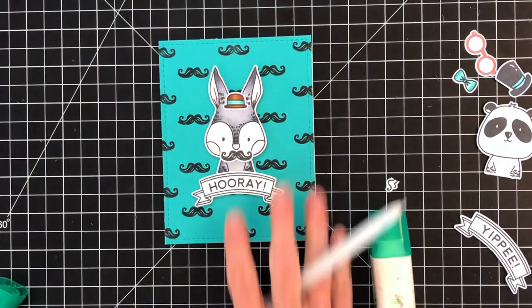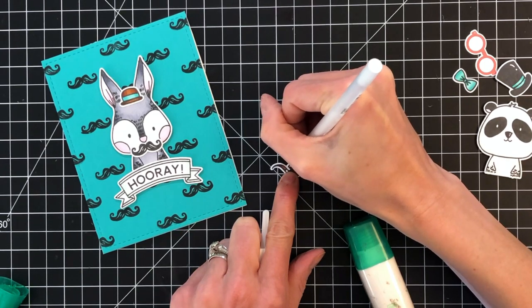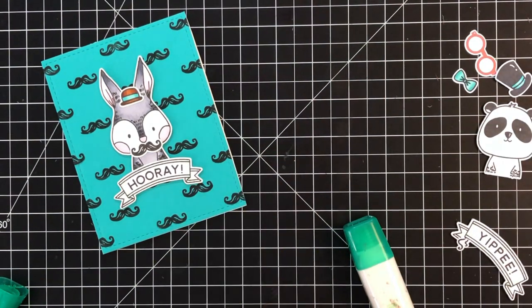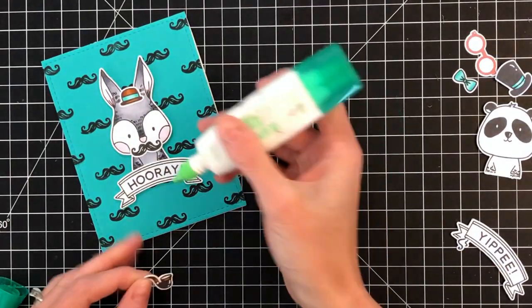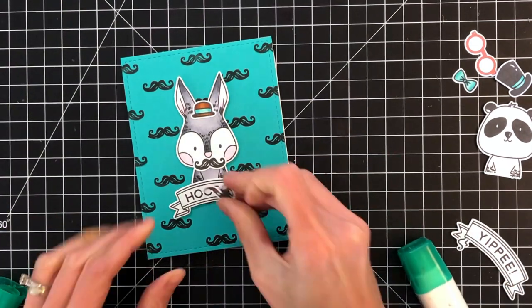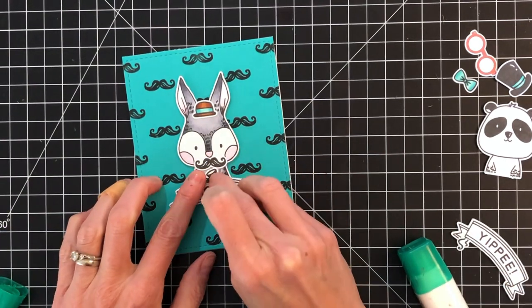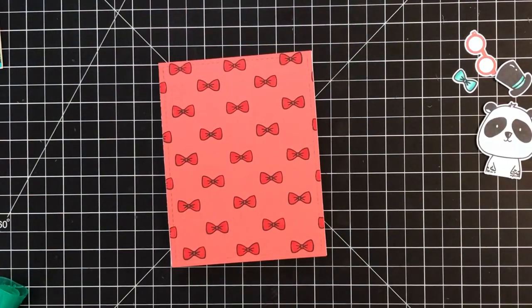I'm going to trim off the smoke for this pipe because it kind of blocks too much. To cover up the remaining little smoke bits I used a white gel pen and just colored over the little bit of smoke that was still on the die cut — that white from the gel pen completely hides it. You'd never know there was smoke there to begin with, and then I just glue that right down onto my bunny.